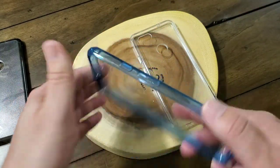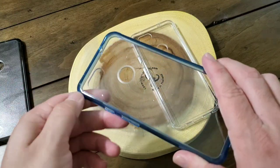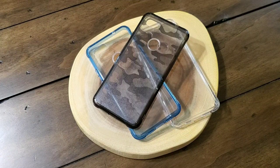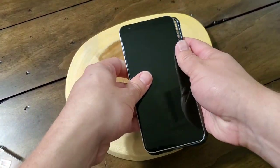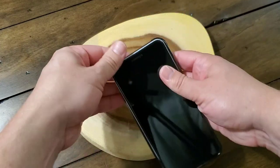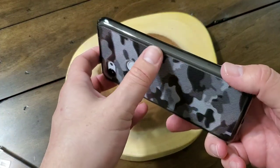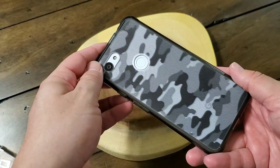They fit snugly. They've got a great fit with solid cutouts — easy access to the fingerprint sensor, the speaker on the bottom, USB-C port, the camera, all that good stuff. It fits very snugly and holds onto the phone, so you're not going to have to worry about your phone popping out of the case, which is really nice. And it looks fantastic.